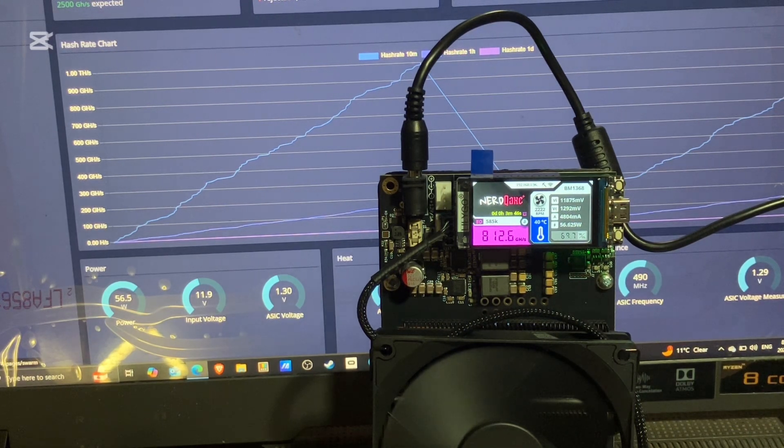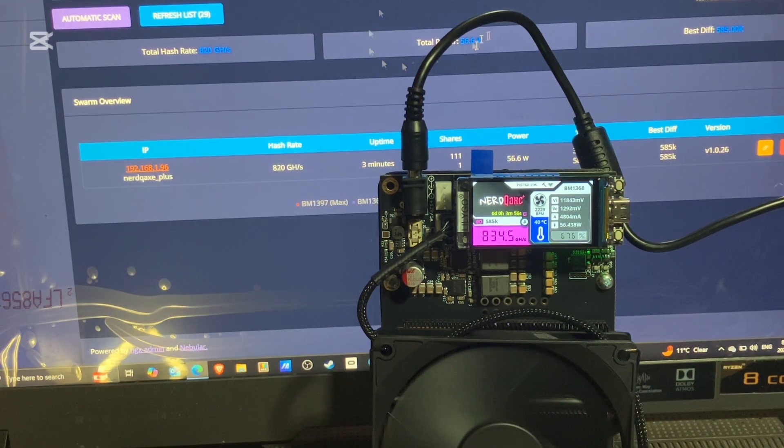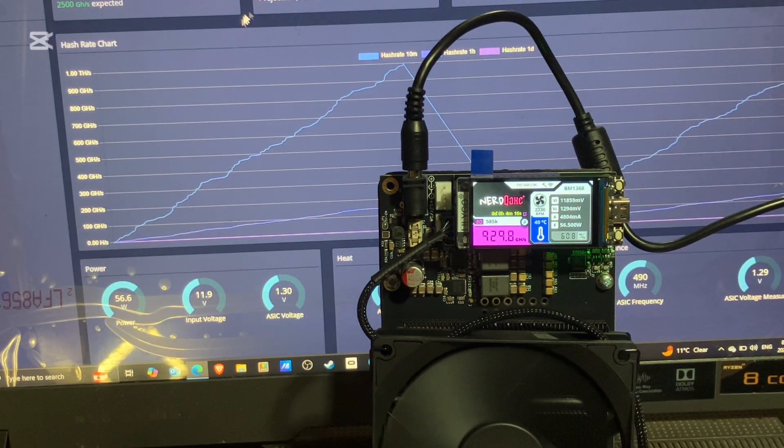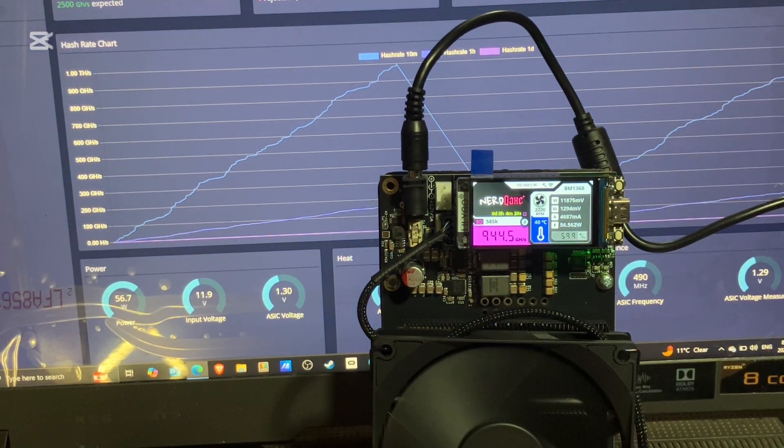If you want to know what Swarm means on the left side — if you have multiple BitAxes you can monitor them all at once. You just type in the IP address like I showed you on screen and it'll show you all the BitAxes on your network so you can monitor them. InfluxDB is not important. Settings I already showed you. The best difficulty on this miner was 585,000, which means it was not mined on for a long time — the person just built it, tested it, saw it works, and put it out there.